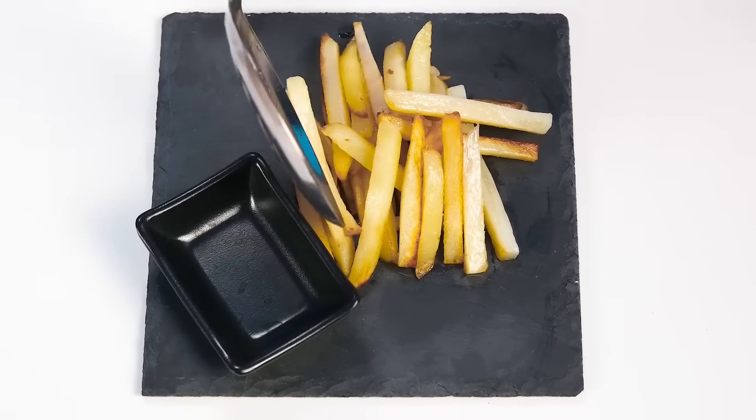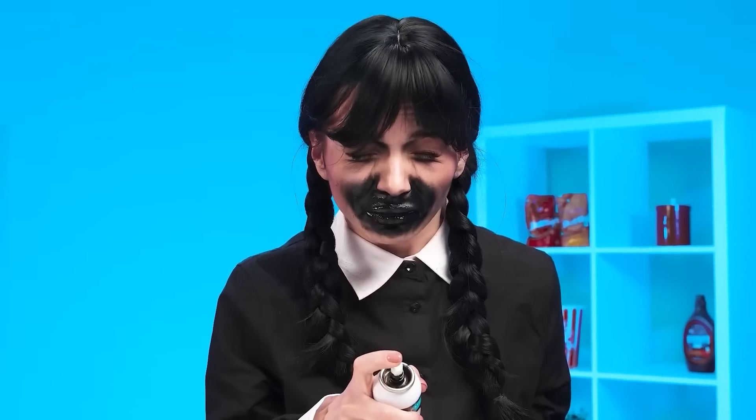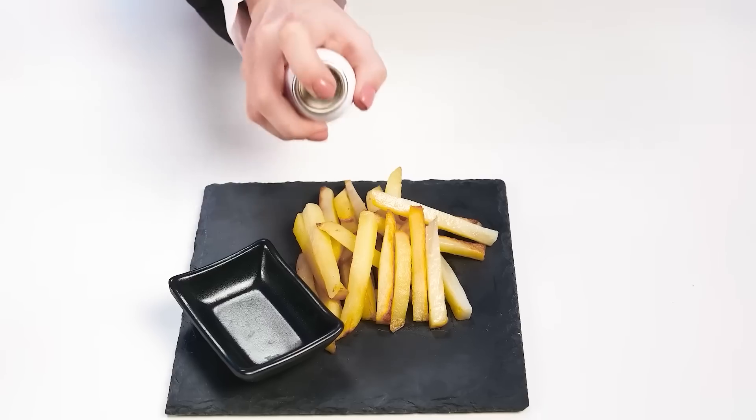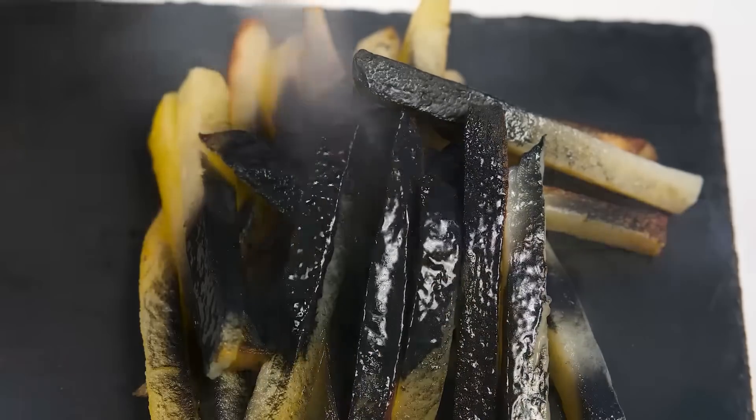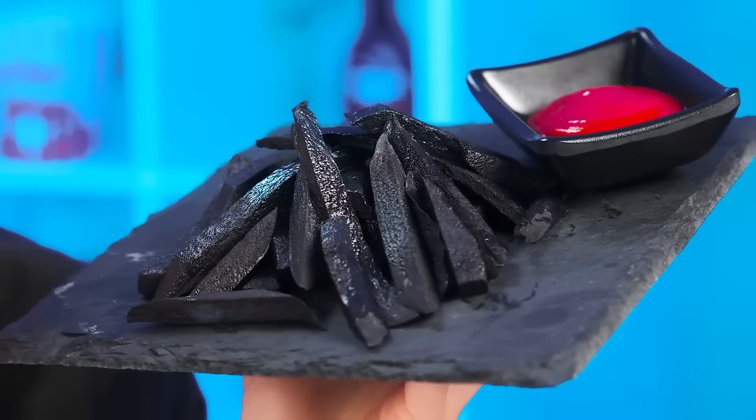What will surprise us this time with Wednesday? The Wednesday potatoes are already cooked! It looks like a usual serving, but wait — what is this? Looks like Wednesday got the sides mixed up. Grandma, you better cover your eyes. This is not a dish for the faint-hearted. Wednesday paints potatoes black. Wow, how beautiful it is. Looks like sister appreciated Wednesday's dish too — look at her reaction.